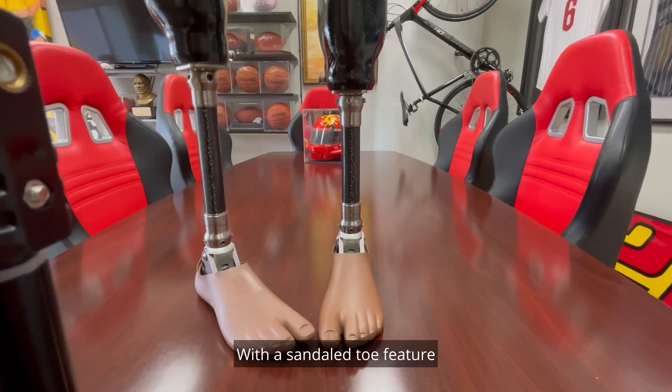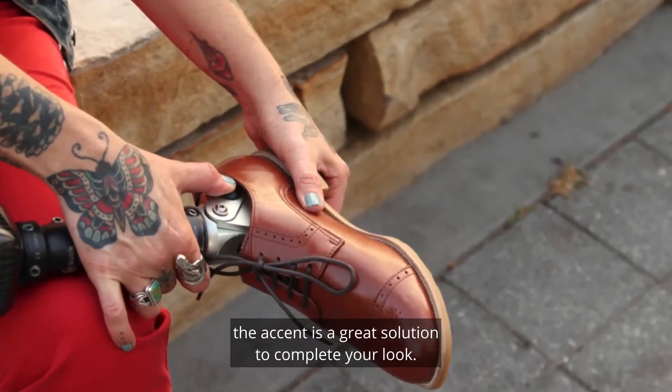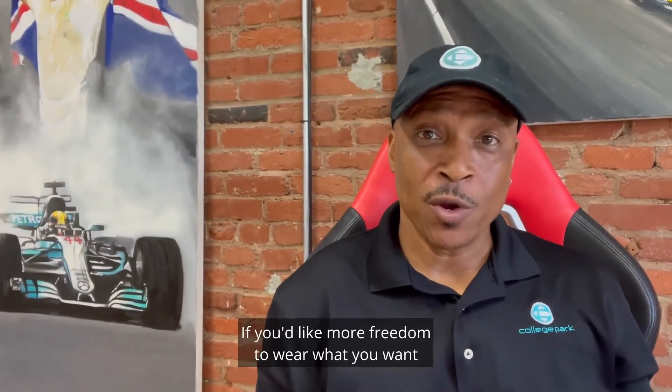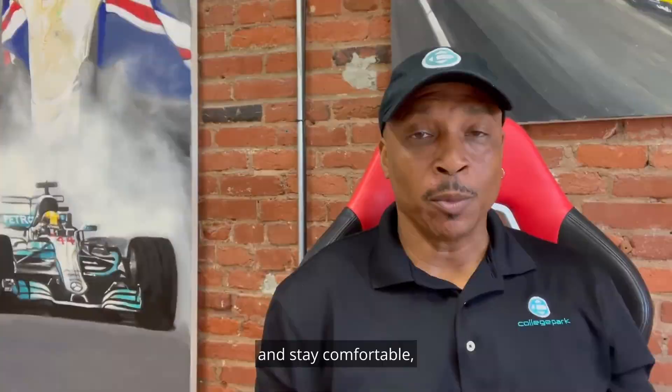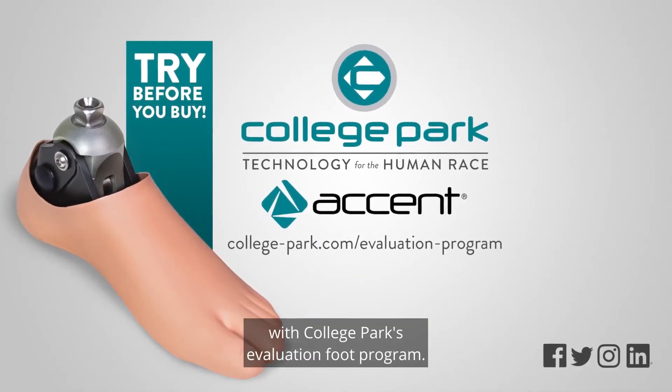With a sandal toe feature and soft contoured ankle fairing, the Accent is a great solution to complete your look. If you'd like more freedom to wear what you want, when you want, and stay comfortable, you can try the Accent risk-free with College Park's Evaluation Foot Program. We'll see you next time.